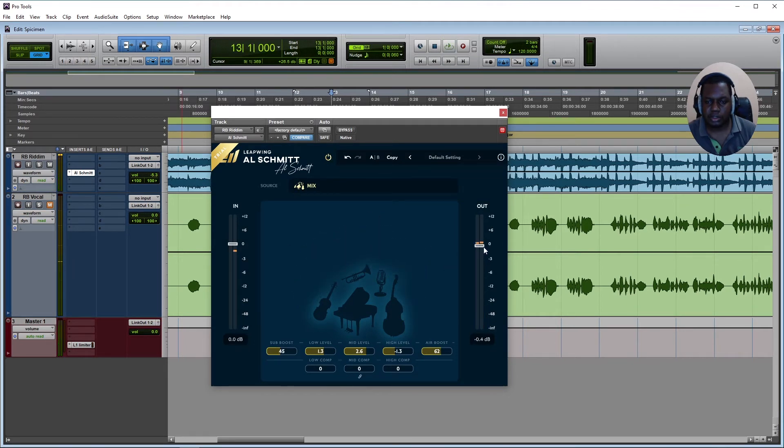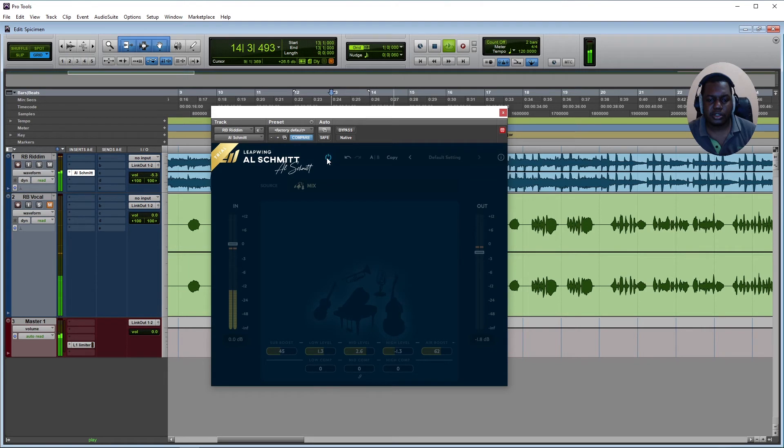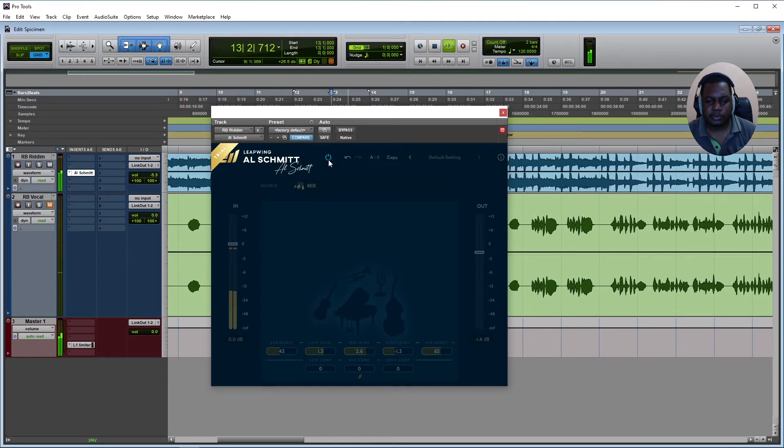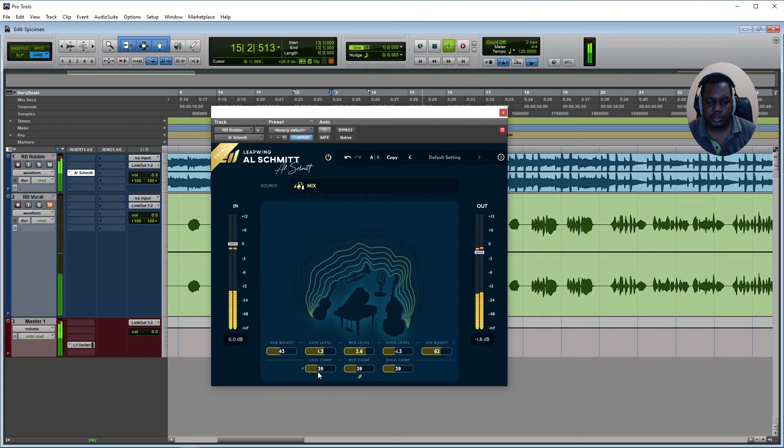The audio is getting a little louder so I'm going to turn it down about 2 dB. Now I'm going to add some compression and link it. It seems like it's getting a wee bit too loud overall, so I'll keep adjusting.